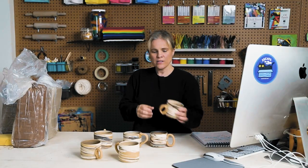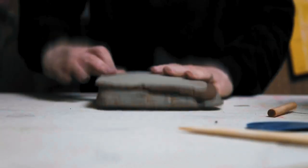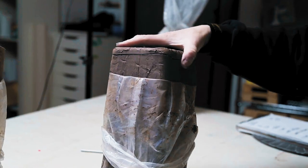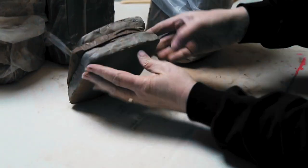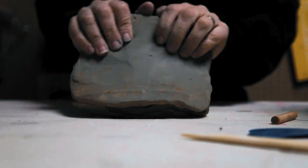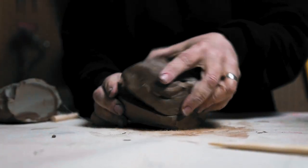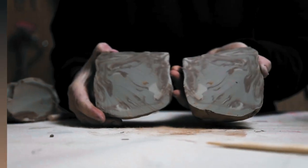What we do is a method called stack and slam. We cut a piece of each of these colors, stack them together, slam them on the table, and at the same time wedge them and cut them with wire cutters. That's how we make this beautiful, unique pattern that we see on these demos.